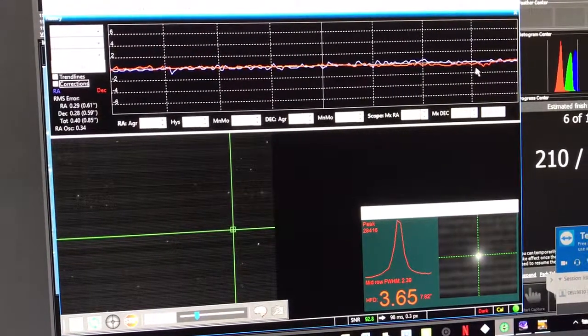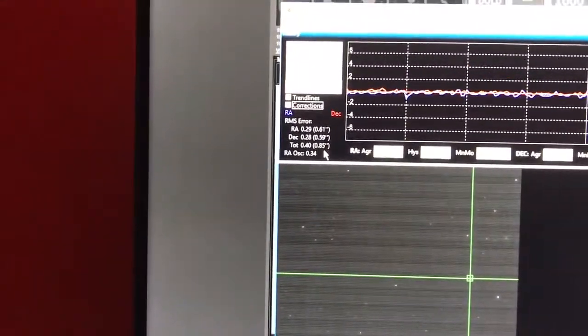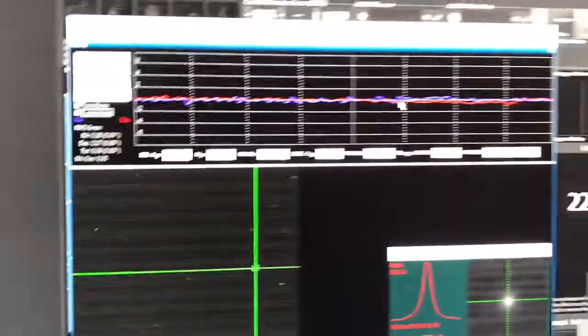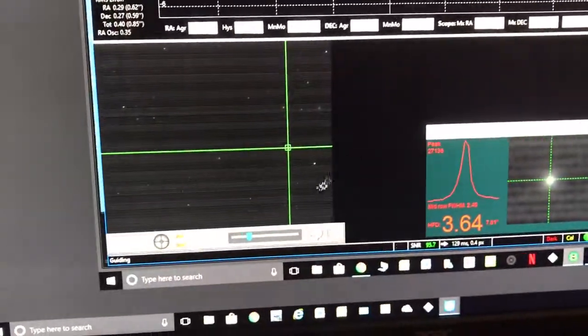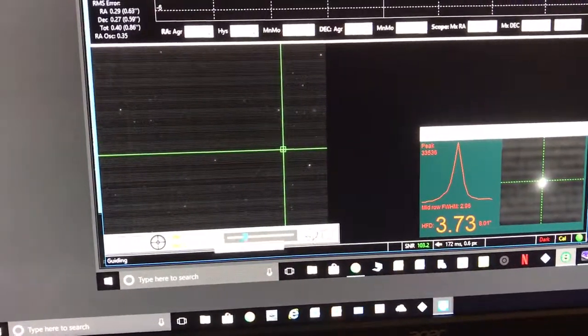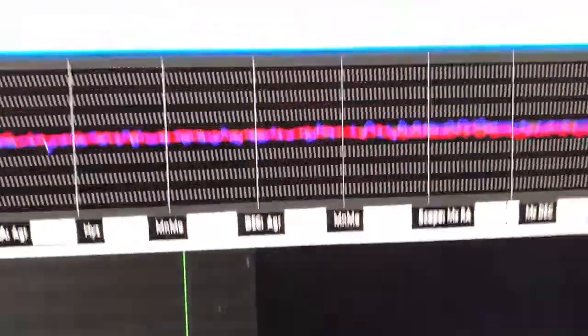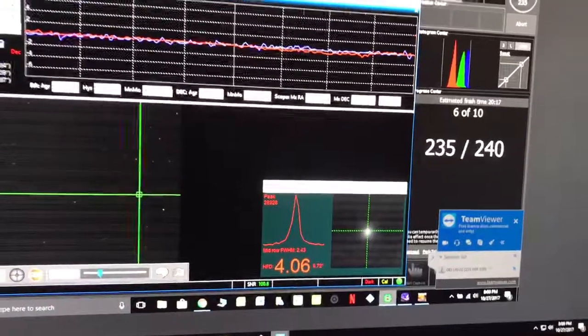It's actually doing pretty good. I had a little issue right here but it's tiny — the error is negligible. I'm tracking with my C-gem 2, which is actually pretty decent, only tracking at two seconds. It's not doing too bad.